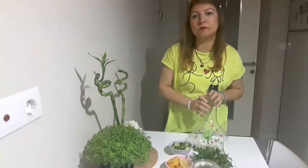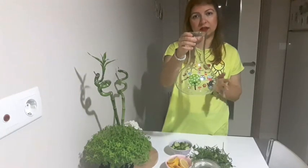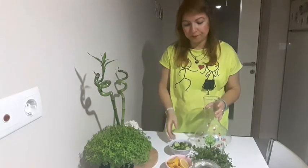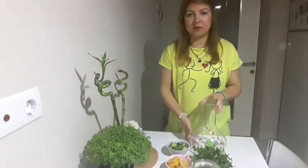Şimdi başlayalım. Su miktarını da tamamen bu şişe dolana kadar yapacağım, sanıyorum yaklaşık 2 litre falan alıyor. Bakacağız, dolana kadar dolduracağım. O şekilde yani bir su ölçüsü yok; ne kadar dolarsa siz dilediğiniz gibi yapabilirsiniz.